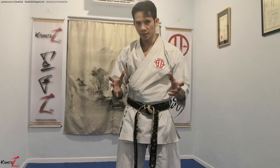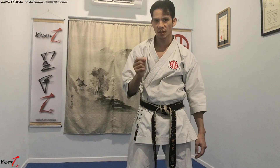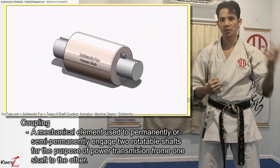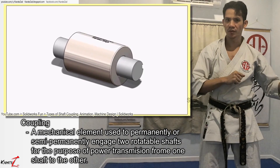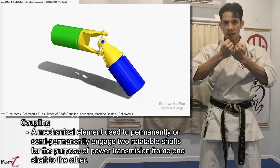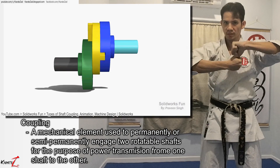The trick behind producing a fast and strong shuto block, or any basic block in fact, is an engineering concept called coupling. Coupling is the engagement of two rotating shafts to provide power transmission from one shaft as the power source and the other shaft as the output. A coupling could be in exact alignment, at an angle, and even at an offset, like this.